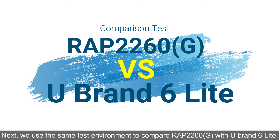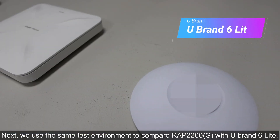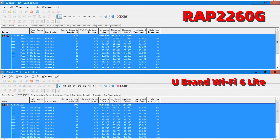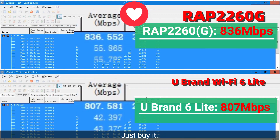Next, we use the same test environment to compare RYU 2260G with U brand 6 Lite. As the result, the RYU Wi-Fi 6 is better. Just buy it.